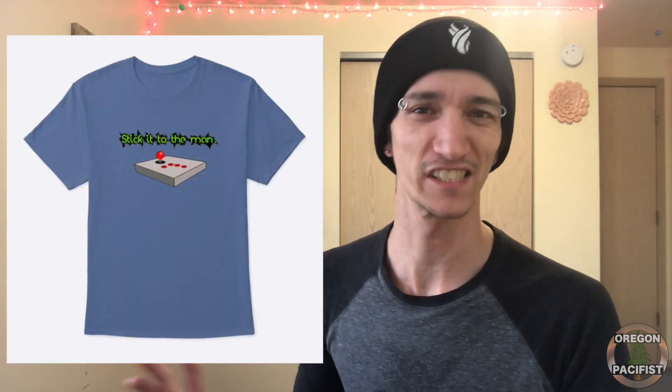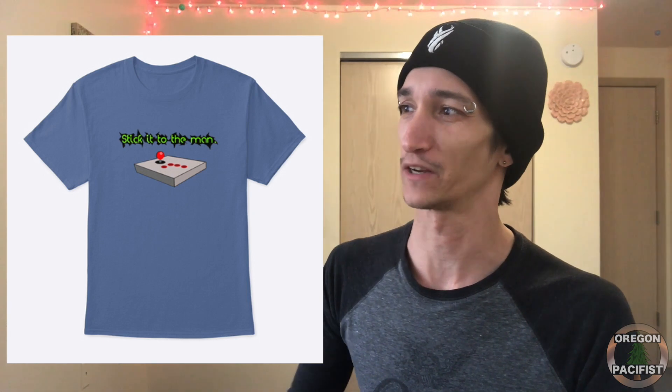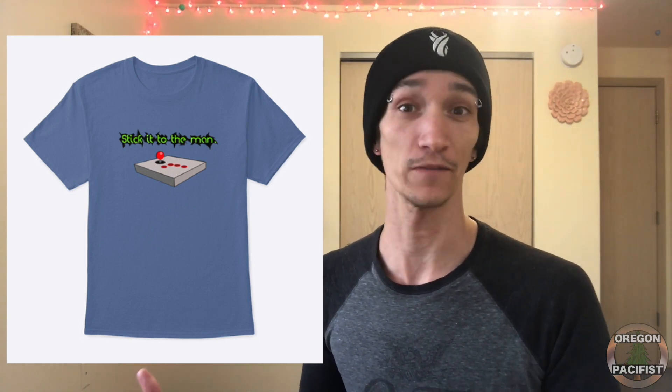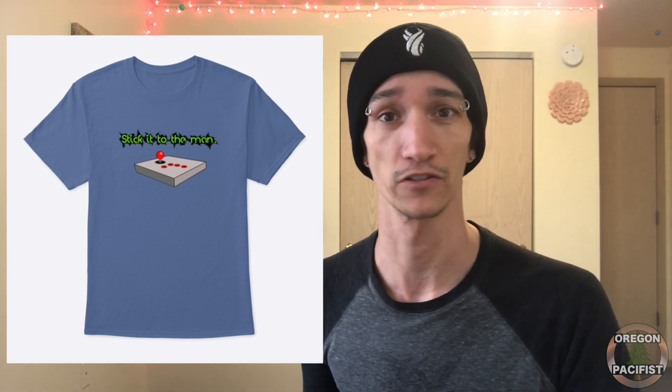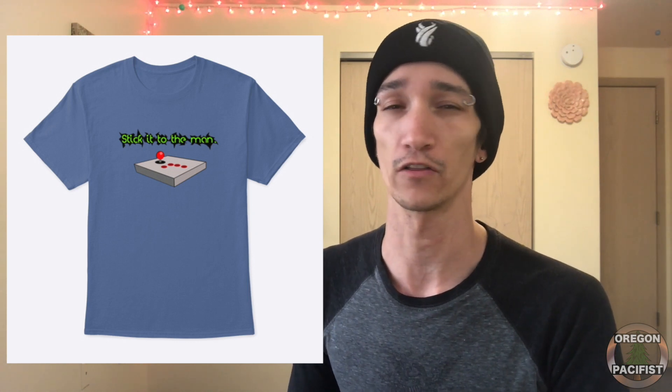Last but not least, and one of my personal favorites, is the 'Stick It to the Man' shirt with an arcade stick right on the front. It's got a four-button layout kind of like a Neo Geo system, so it looks great. I think it came out really well and it comes in a variety of colors so you get to choose what you want.